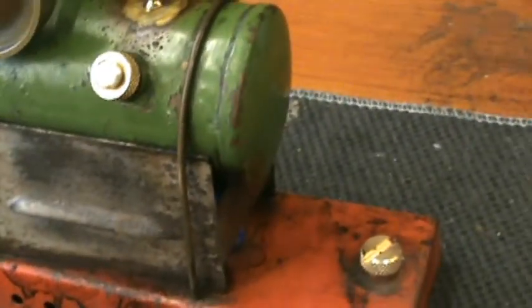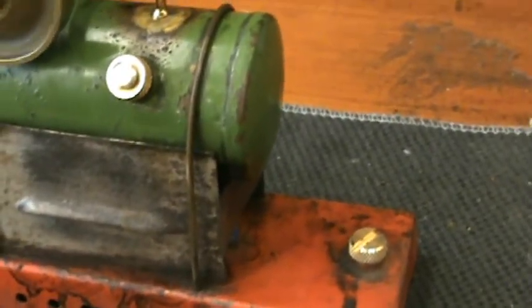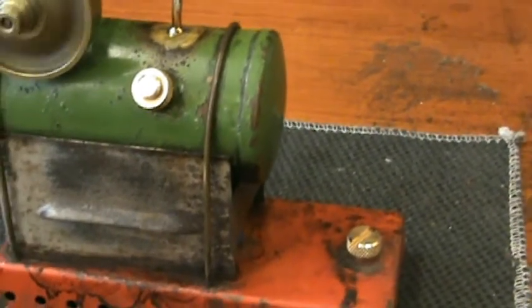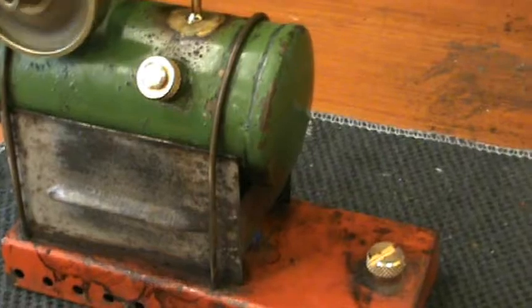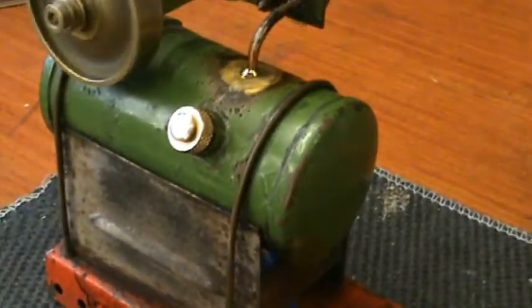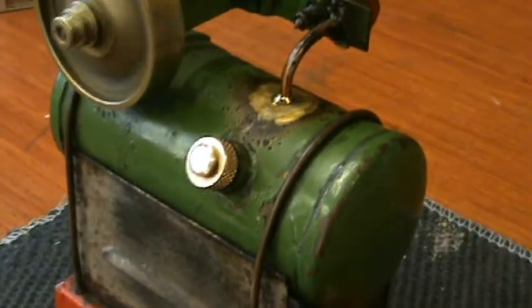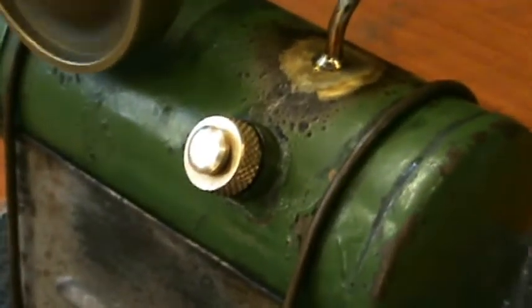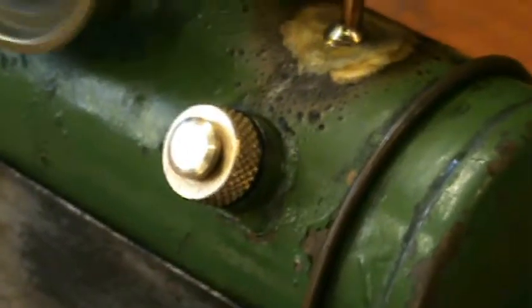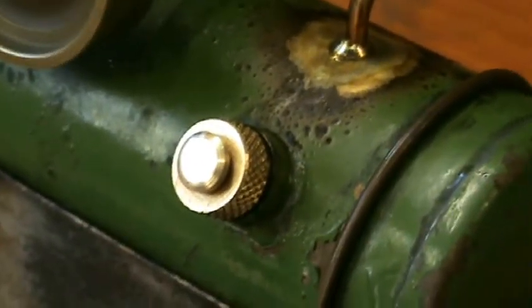The two plugs — one in the boiler and one in the burner — were missing. I got a good friend to make new replacements for those. While he was at it, I asked him to make one of them in the form of a safety valve. They were originally both plugs, but I thought a safety valve would be a good idea there.